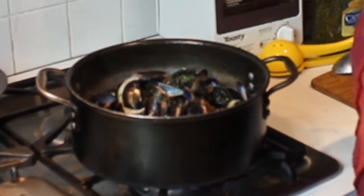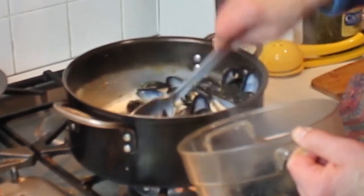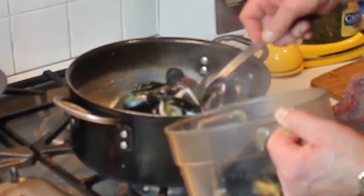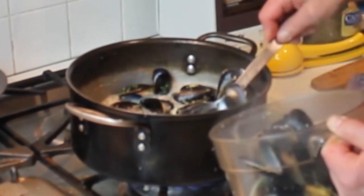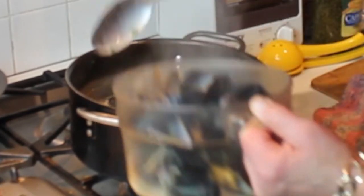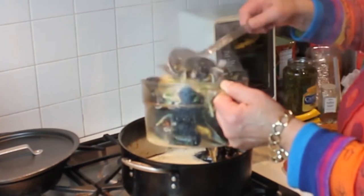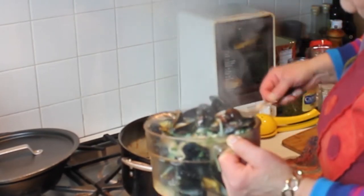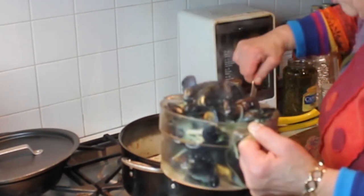I'm pulling the mussels out so I can reduce the broth a little bit. You can see they are all opened up and looking really, really good. You'd be surprised how much broth these little devils release. They're almost all out now — into the pot they go.